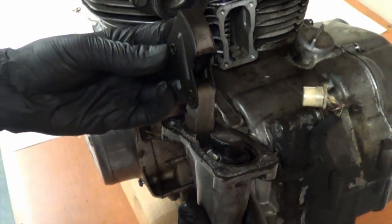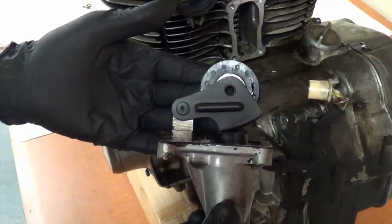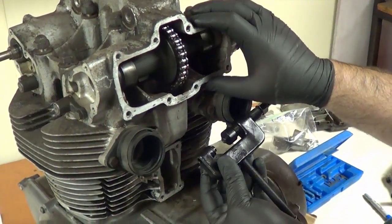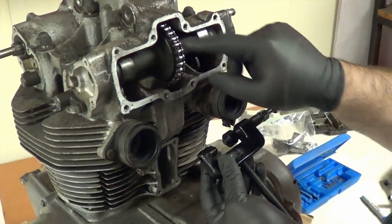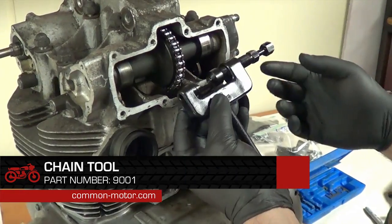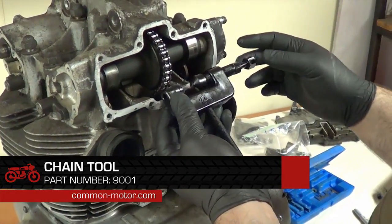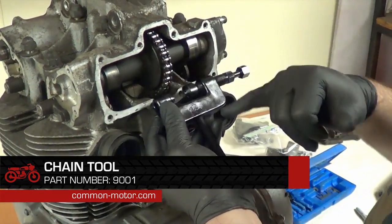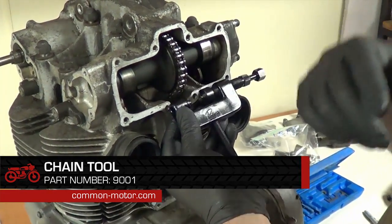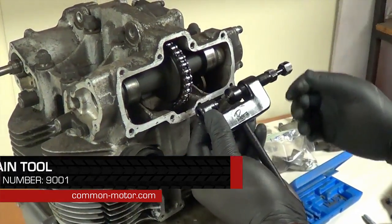Cam chain tensioner assembly. In order to remove the cylinder head on the 450, we have to actually cut the cam chain or break the chain with a chain breaker tool. This is one we use here in the shop all the time. We're going to just push the pin of one of the rivets out so the chain can be separated.